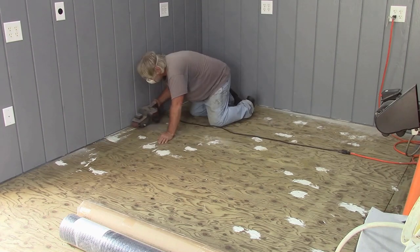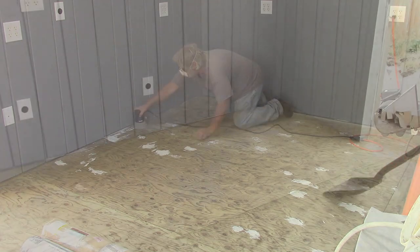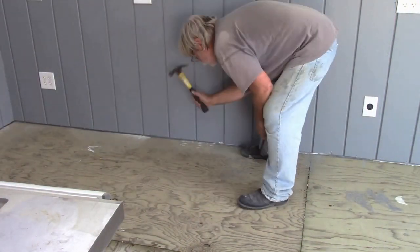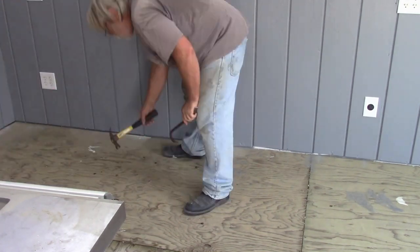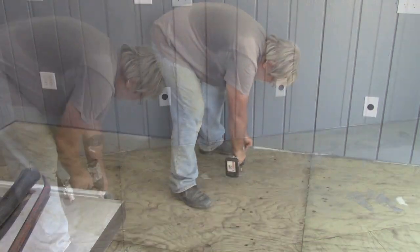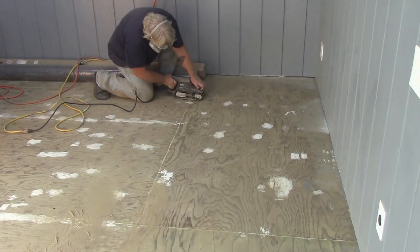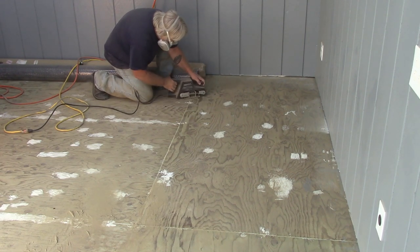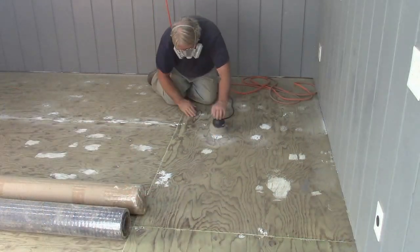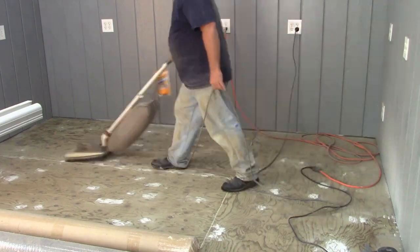I want to try to get this floor as flat as possible. The random orbit sander made quick work of the filler. I used the tip of a flat nose shovel to find loose nails and identify edges of seams that needed to be sanded down. Then I went back through and screwed down the floorboards, and did a little bit more sanding with the belt sander to even out those seams.